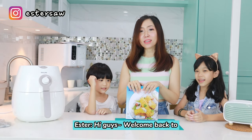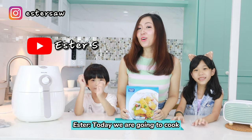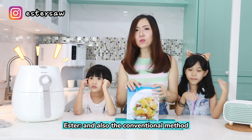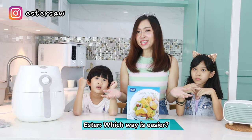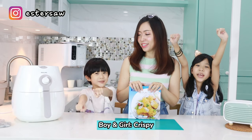Hi guys, welcome back to Extra Extra Extra Extra! Today, we are going to cook this fish fillet using the air fryer and also the conventional method using the wok. Which way is more delicious? Which way is easier? Which way is more juicy? And which way is more creamy?